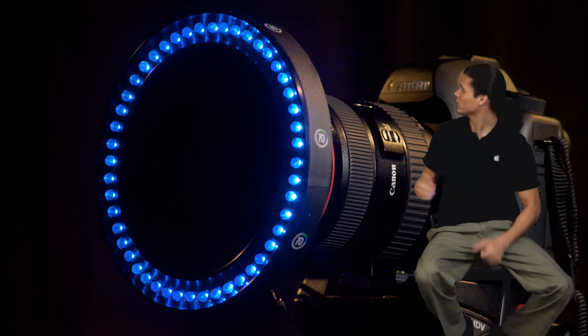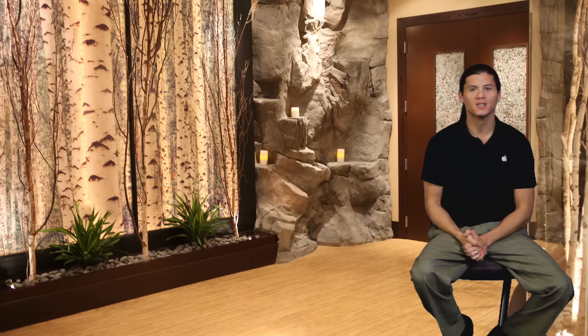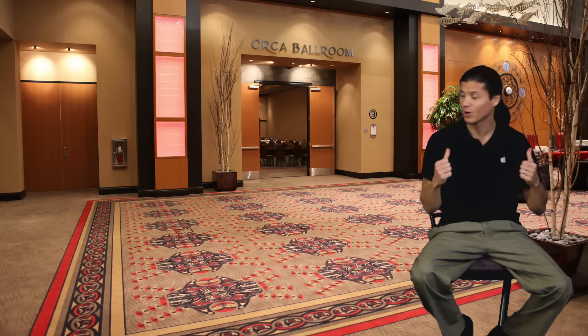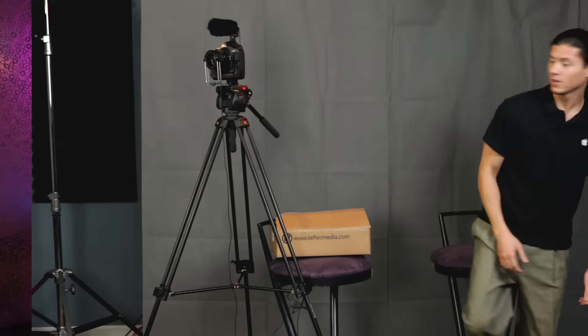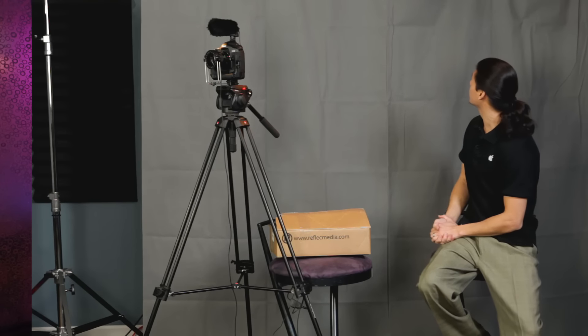We're able to get this cool look and drop whatever background we want. I just shot some stills with the camera itself and that's where we're at. We're actually just able to use these cool stills. I could turn off the ring real quick and you can see that it's just a normal chromakey curtain.